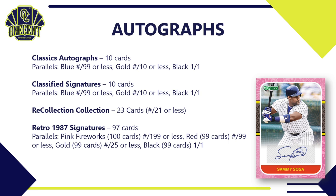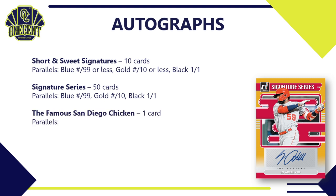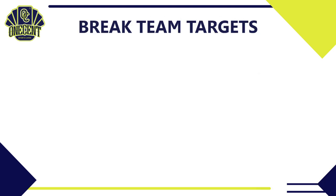The Retro 1987 auto set includes current stars, rookies, prospects, and retired stars — tons of different player types. Short and Sweet Signatures are difficult to hit with only 10 cards and a Blue, Gold, Black parallel breakdown. Signature Series — featuring players like Joe Adell — should be more common pulls; there are 50 cards in that subset. And of course the San Diego Chicken gets one autograph card with no parallels.